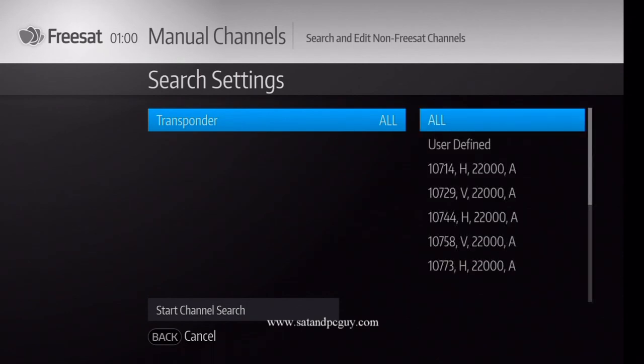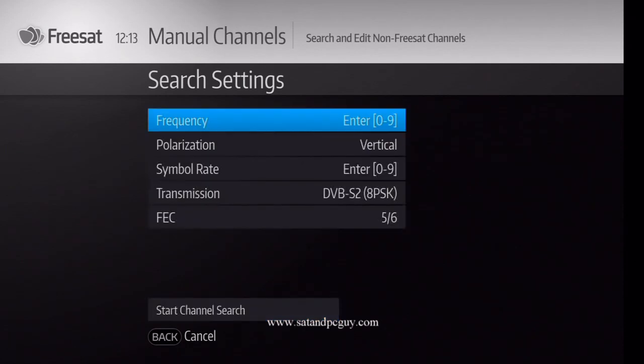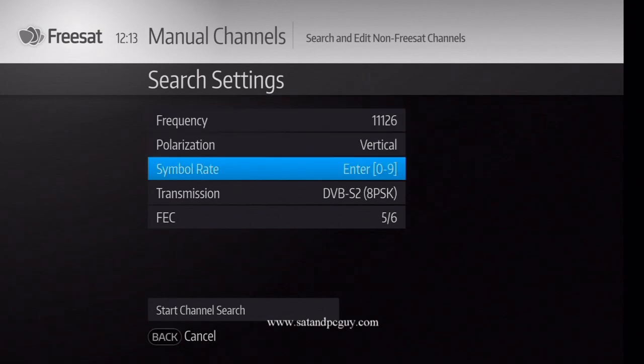Press OK and select Easy Define, go down to Next and press OK. Input the Channel 4 HD frequency details: 11126, Vertical 22000, DVB-S and 5/6.